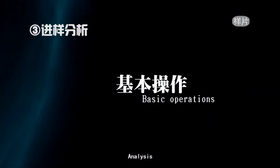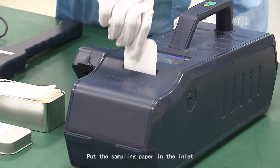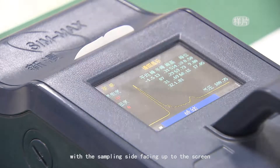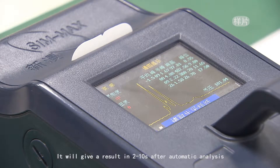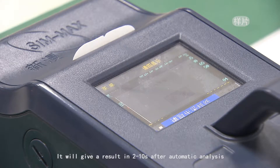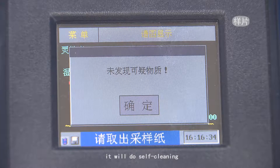Analysis: put the sampling paper in the inlet with the sampling side facing up toward the screen. It will give a result in 2 to 10 seconds after automatic analysis. Take the paper and tap OK, and the device will perform self-cleaning.